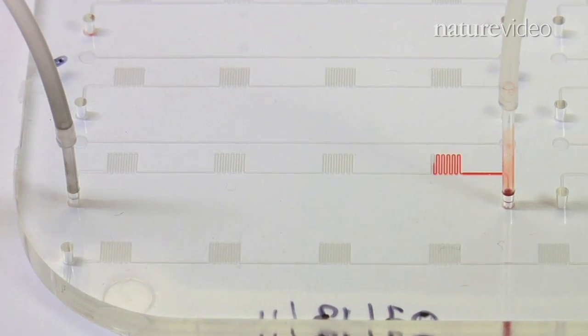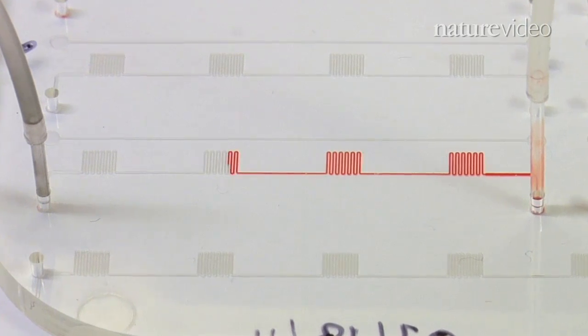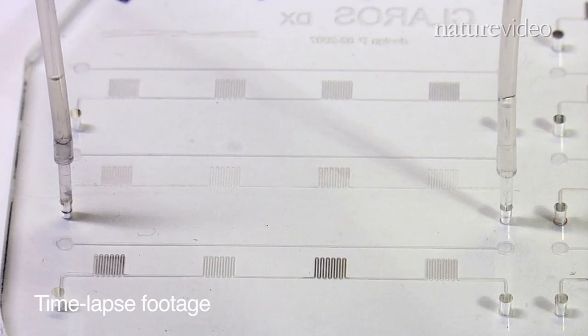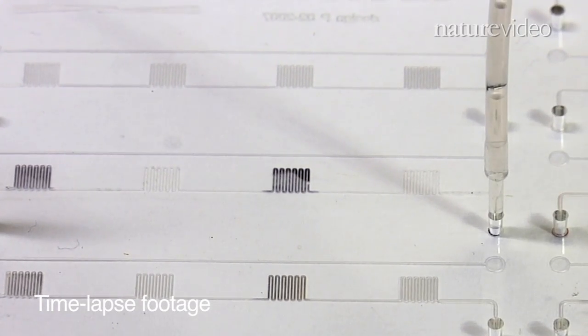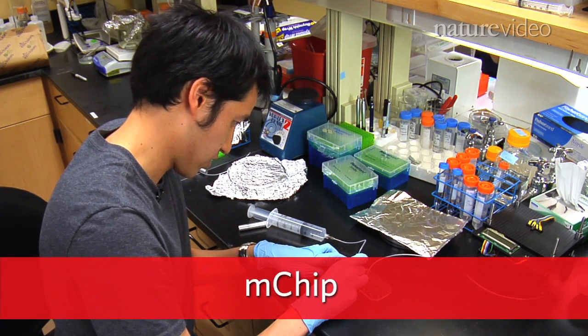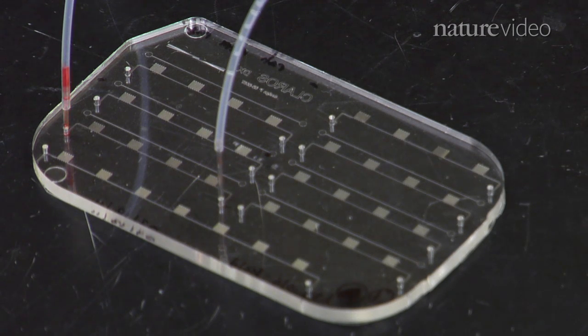A plastic chip about the size of a credit card could one day diagnose disease in the remotest regions of the developing world. Using just one microliter of whole blood, we were able to get detection of HIV in the field with less volume in about 15 minutes instead of several hours. The device, dubbed the M-CHIP by Samuel Sia and his team at Columbia University, is designed to work in places without access to advanced lab facilities.